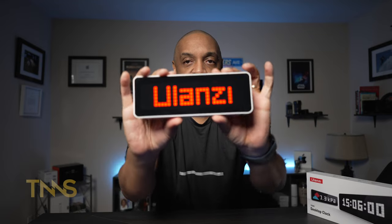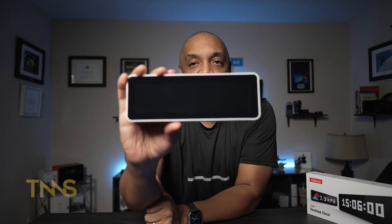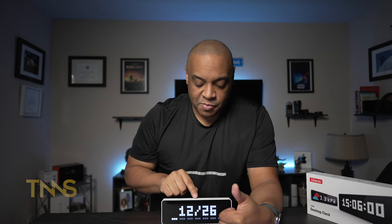To turn it on you hold down both side buttons for a couple of seconds — the Ulanzi logo pops up and it goes through a couple of settings. There's your clock. As it runs it cycles through each setting: time, date — each one shows for about 10 seconds then moves on. A simple press locks it onto that particular screen, you hear a little beep. To unlock it you press and hold and hear a double beep. You can also just hit the left or right arrow to progress to the next option.